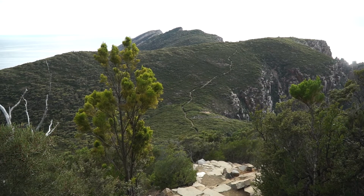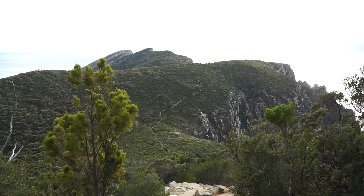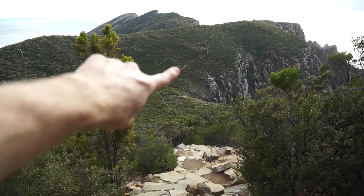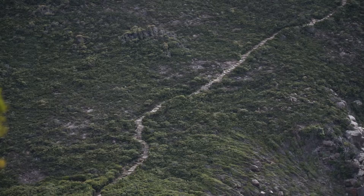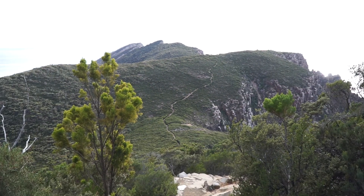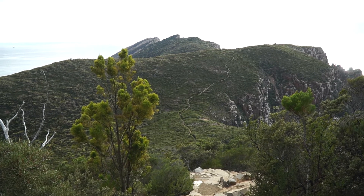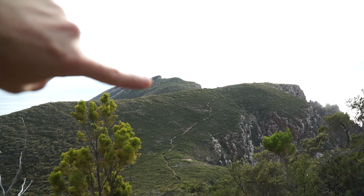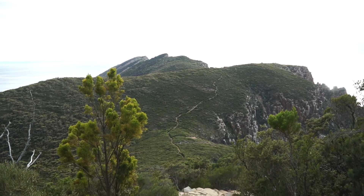Wow wow wow wow guys, holy dooly. So almost there towards the end — I wasn't joking, I told you there's a lot of stairs. Yep, a lot. There's perspective for you. I can feel my knees giving way even before I've started it. So guys, we're hiking all the way out to somewhere about here I believe — that's the furthest point you can go, and then we'll double back.